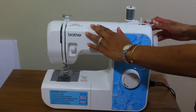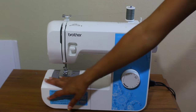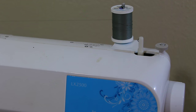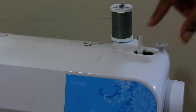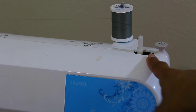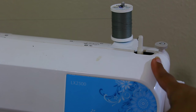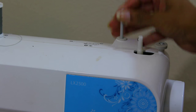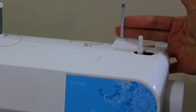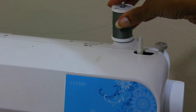Starting off with the main functions of the sewing machine — this is a standard size machine, but they also have larger and even mini size sewing machines. Starting with the bobbin winder: these two parts wind the thread onto the bobbin for the lower thread. Just above that is the spool pin, which holds your spool of thread.